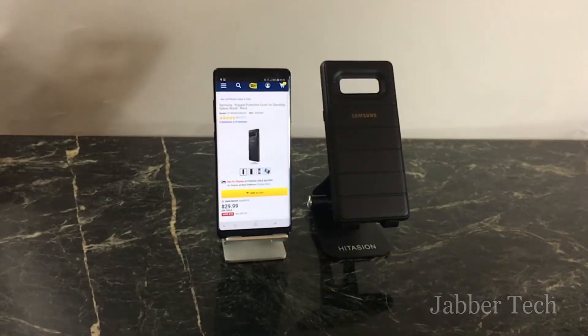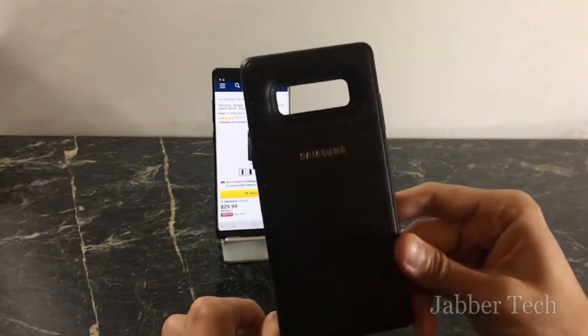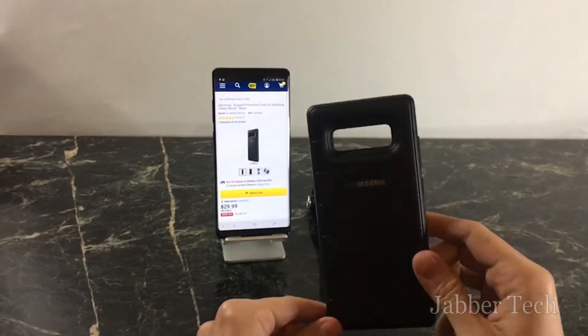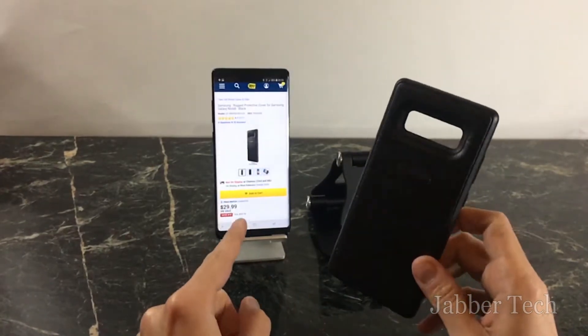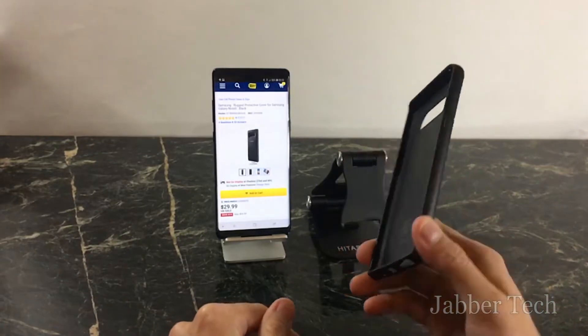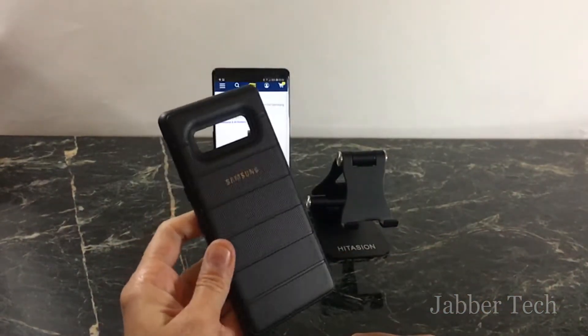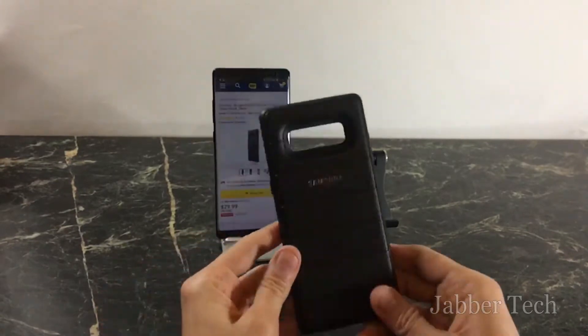What's going on YouTube, this is JabberTech and today we're going to take a look at another case. This is an official case by Samsung, currently on sale at Best Buy for $30 — it used to be $40. I want to show you what it's all about and see if this is something you'd like to get for your Note 8.